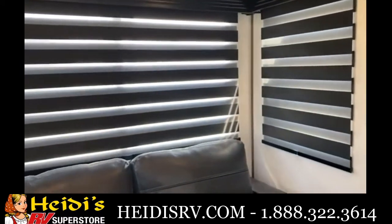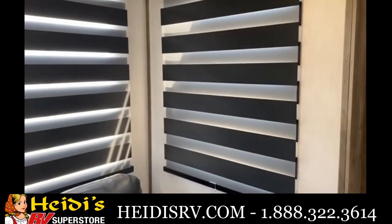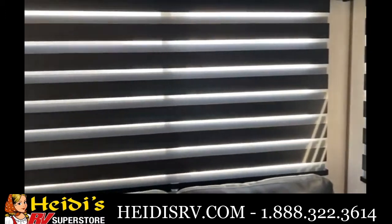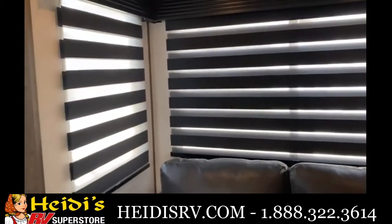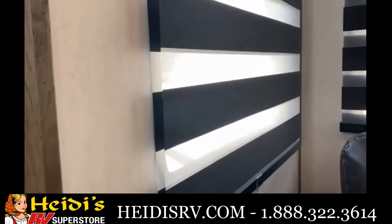Nice storage behind this trifold sofa. We've got zebra shades — the one on the right is blacking out the sun for a nice clear video shot, while the others let in a little light. You can adjust them as you like, letting in as much or as little light as you want.